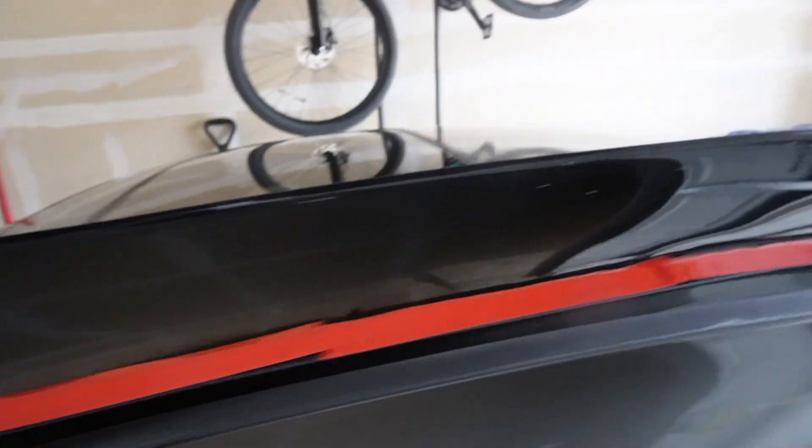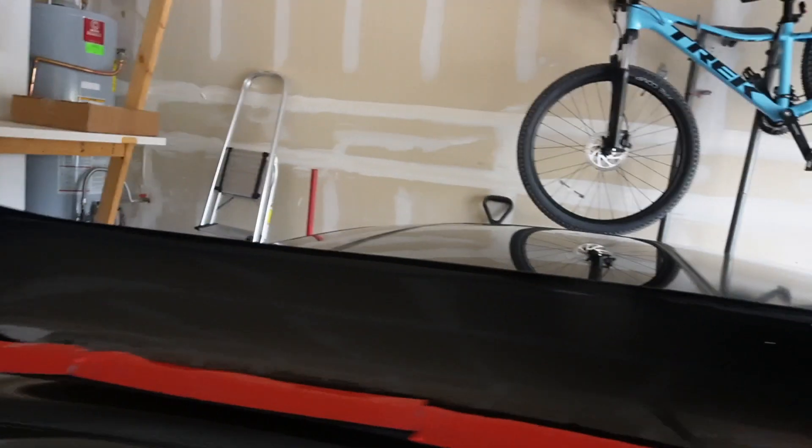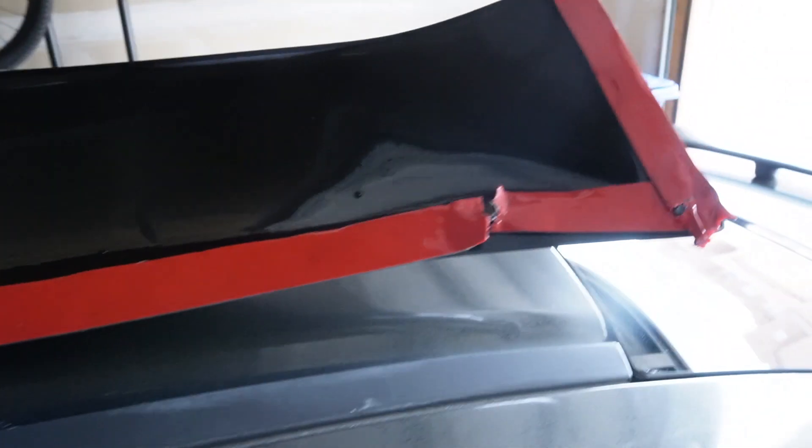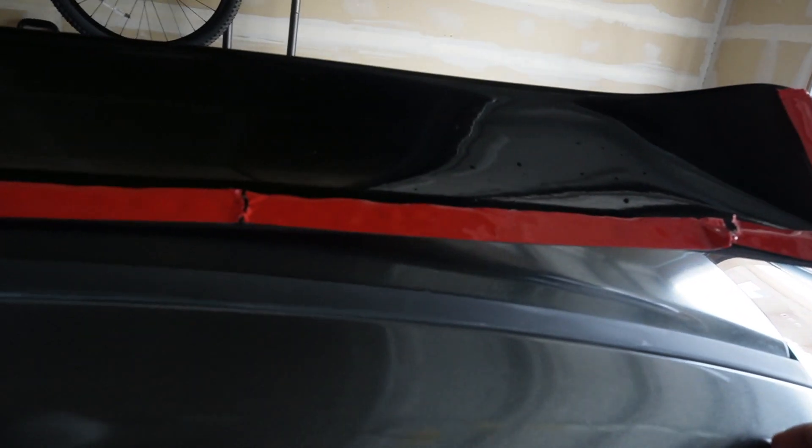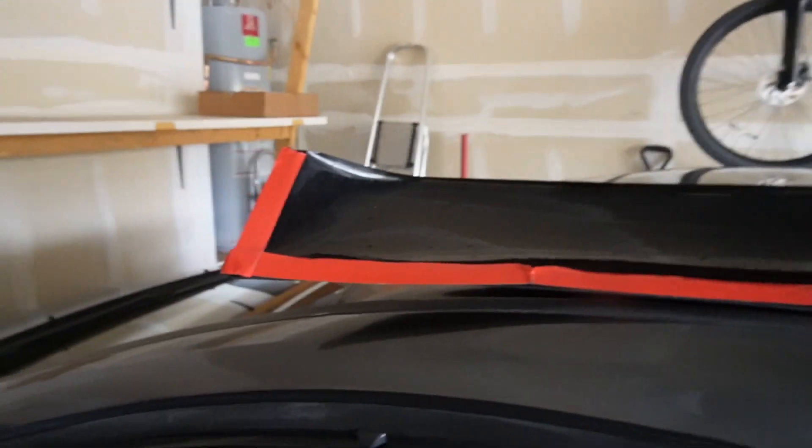I did the 3M tape in different parts because obviously it curves, so you can't have one long line. I'm gonna add the adhesive, take the red backing off, add adhesive on there, and let's see if this thing sticks.